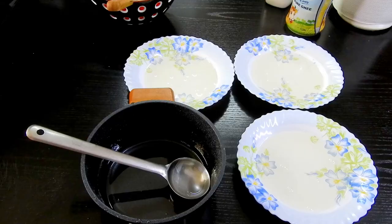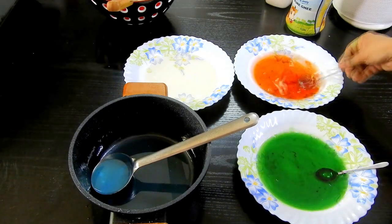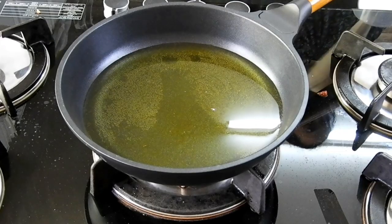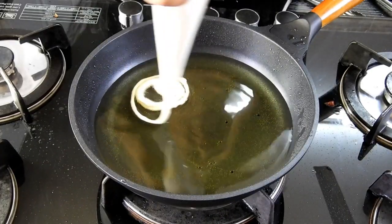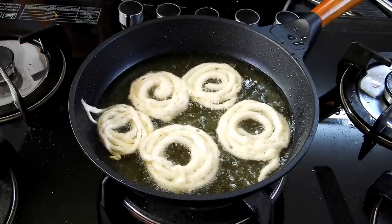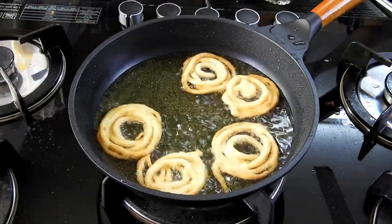I divided the sugar syrup into four equal parts, coloring them blue, green, and orange. In a piping bag, pour in the batter. I'm using half ghee and half oil — you can use complete oil or complete ghee, it's up to you. Then, using the piping tip, make the jalebi shapes and fry them on a very medium to low flame until they are nice and crispy on both sides.